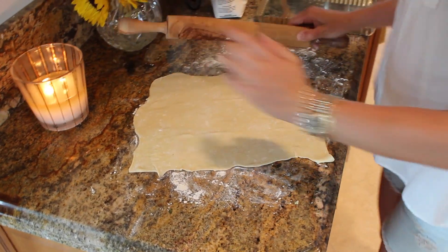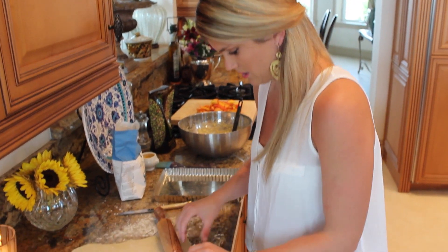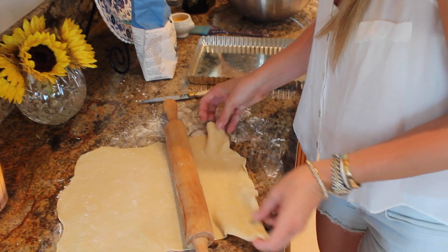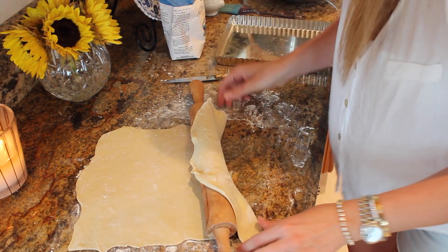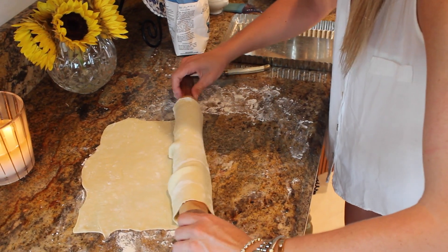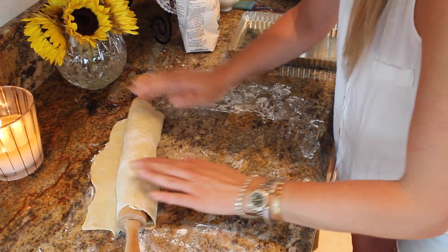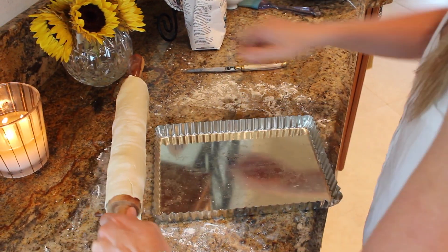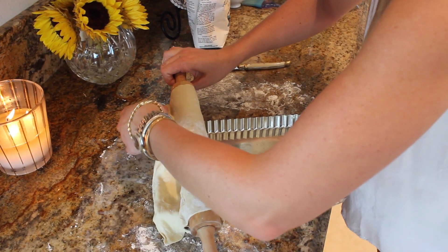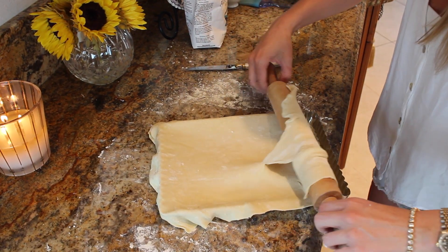A nice little thin crust here. Now I'll show you a secret to roll it — just kind of fold it over and roll it, just like this, so it doesn't stick. Then just roll it on out. Looks like I didn't use enough flour — there we go.